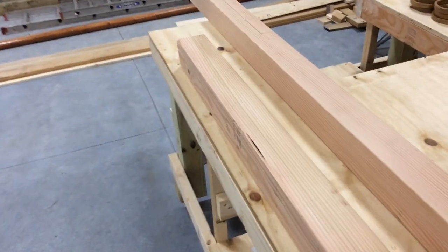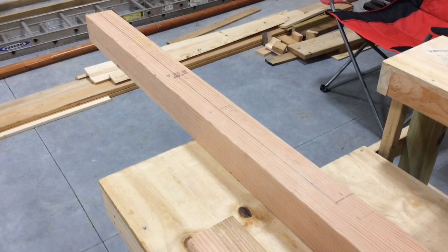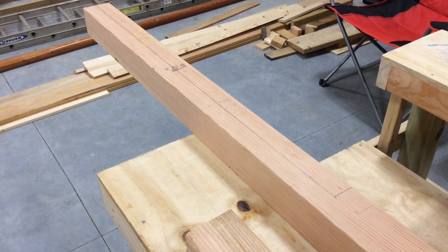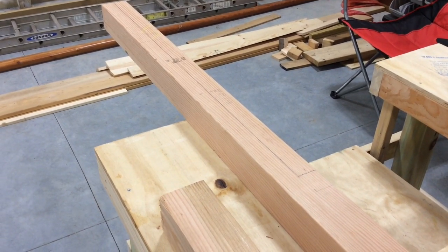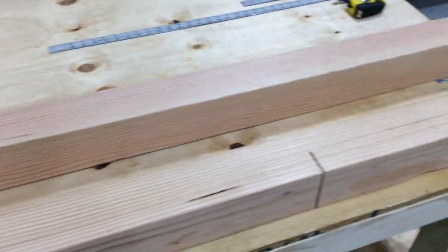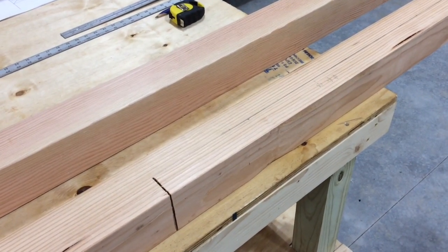I've got my lines drawn up here. We're running almost 4 feet for this joint to put these together, so we'll have to get that cut out just exactly right. Here's the matching one down here — I've already got one cut in there for the depth of it.